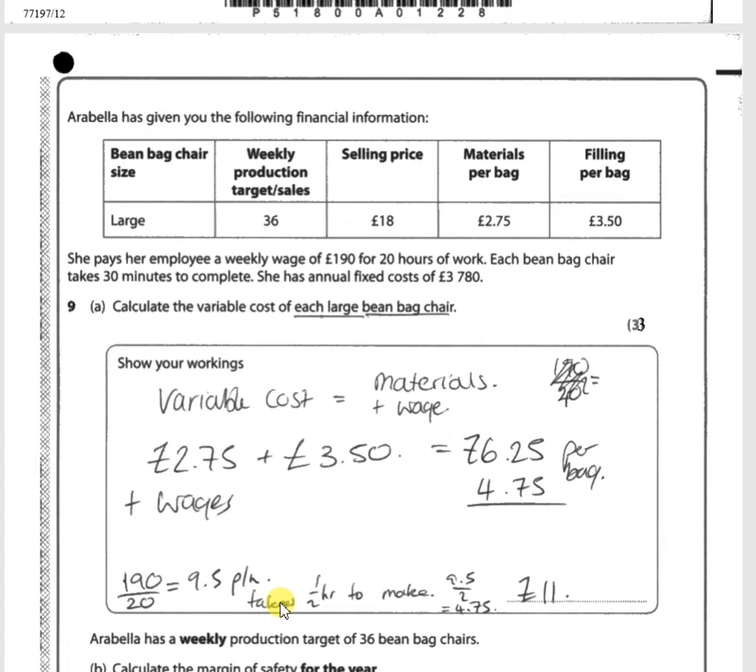Let's move on to question 9A. Arabella has given the following financial information: the large bean bag chair has a weekly production target of 36, a selling price of £18, materials per bag of £2.75 plus £3.50 filling per bag. She pays her employee a weekly wage of £190 for 20 hours of work. Each bean bag chair takes 30 minutes to complete. She has annual fixed costs of £3,780. Calculate the variable cost of each large bean bag chair.